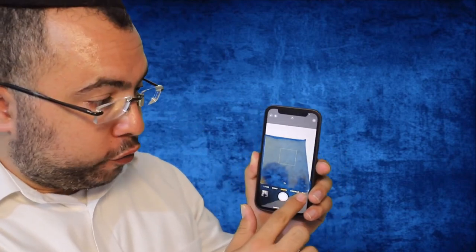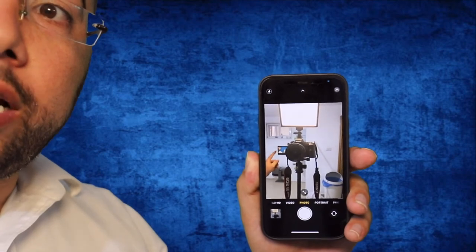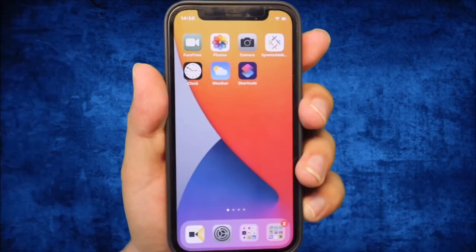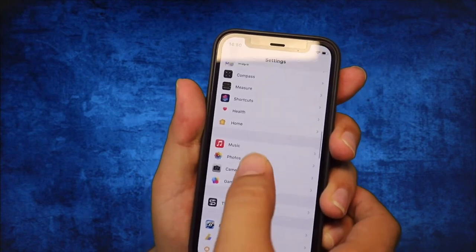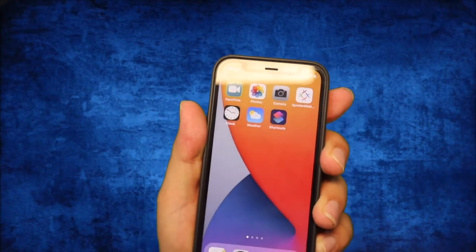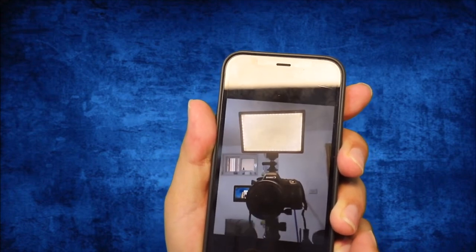Let me show you what I mean by flipping on the front camera. I'll take a picture and look how it flips. Going into Camera, switching to the front camera — you see the object is on the left side. I take the picture, go to the photo, and now it's flipped to the other side. To prevent flipping, go to Settings, scroll down to Camera, and turn on 'Mirror Front Camera.' When it's on, the photo will not flip — it stays on the same side you took it.